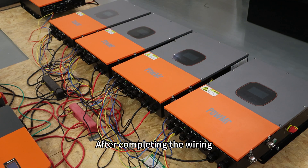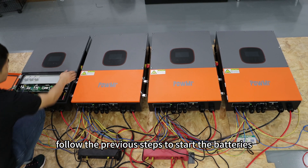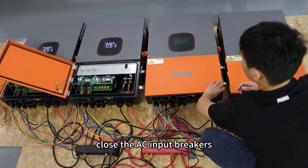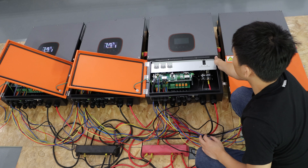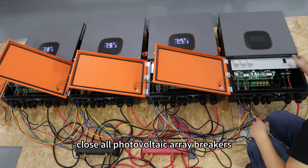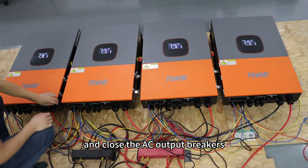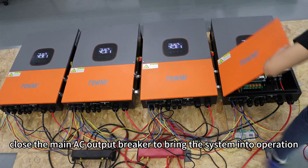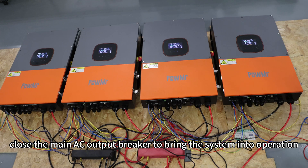After completing the wiring, follow the previous steps to start the batteries and power up each inverter. Close the AC input breakers, close all photovoltaic array breakers, and close the AC output breakers. Finally, close the main AC output breaker to bring the system into operation.